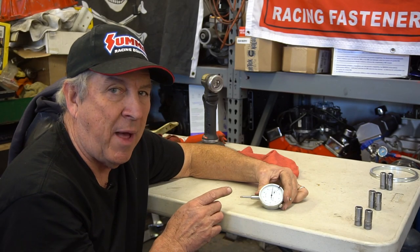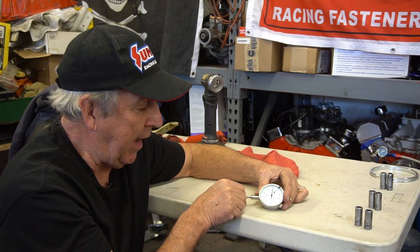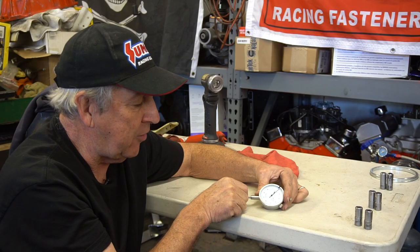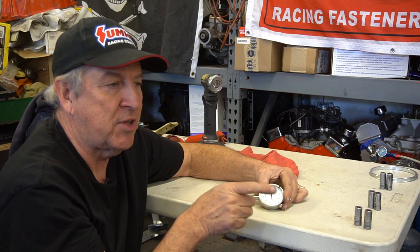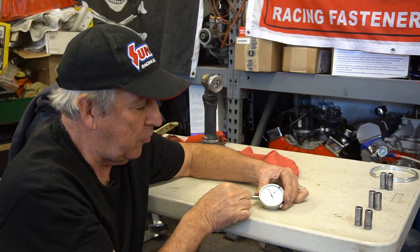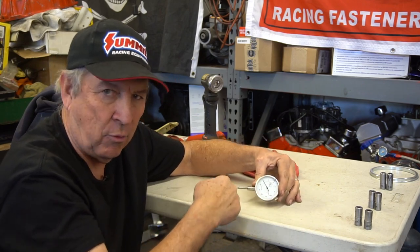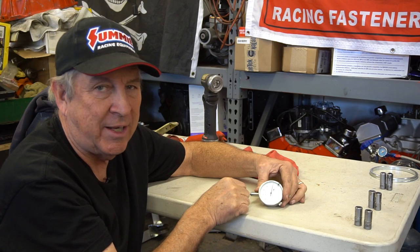Let's talk about dial indicator movement because it's pretty critical. We've preloaded this dial indicator — if it moves toward the 90, it's actually moving in that direction; if it goes toward the 10, it's moving the other way. Keep in mind that from zero, if you start at the top and go all the way to the bottom and the dial indicator moves to the 90 position, that's not 90 thousandths — that's 10 thousandths of an inch. It depends on which way the dial indicator moves, so you've got to keep track of it.